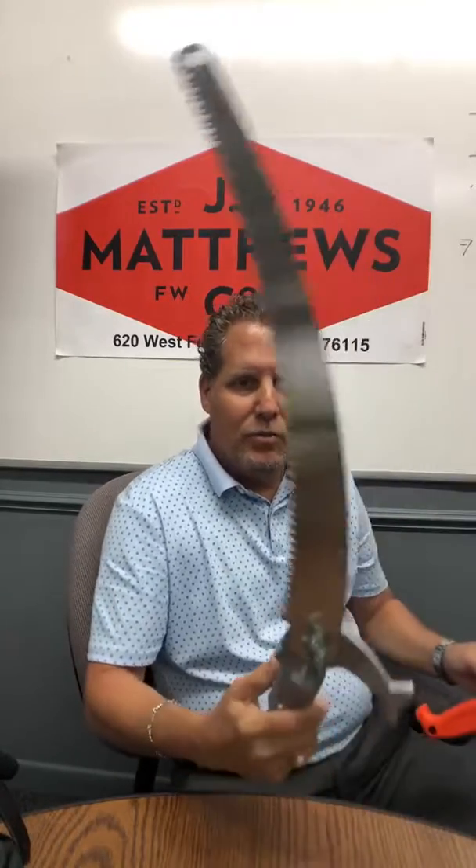The nice thing about the Jameson saw is that the saw blade is interchangeable with the pole saws. This is the same blade on this pole saw head that is in this handle. So you have one blade and can use two different handles if you wanted. Or if you're out there using this and it gets dull, you can just pop out the screws, place it in here, and you're ready to go — you're never down.